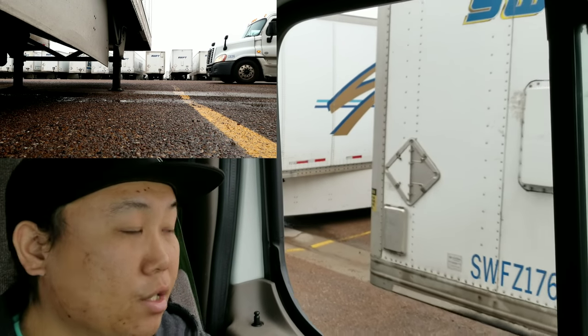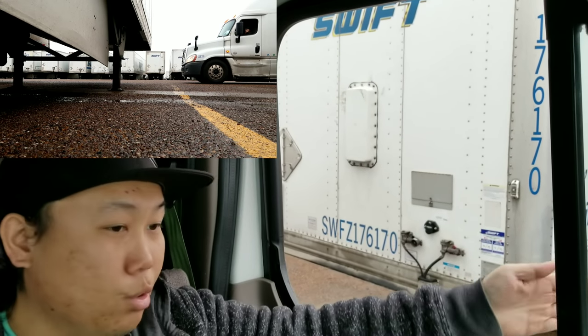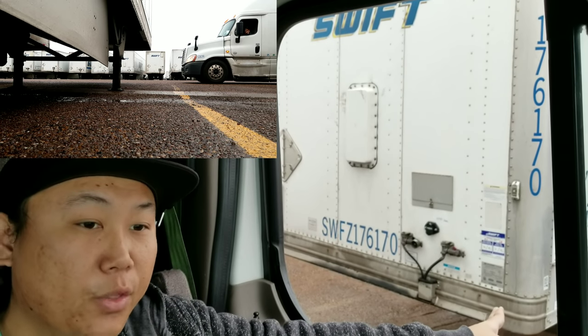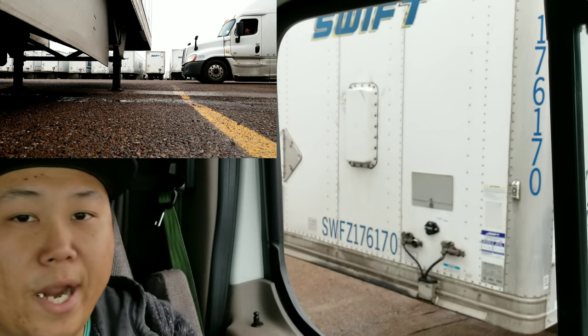You're going to drive up to the slot that you're going to be in. The slot I'm going to be in is right here — it's open between these two trailers. So once I see that my fifth wheel has hit this trailer right here, I will make a hard right and swing out.